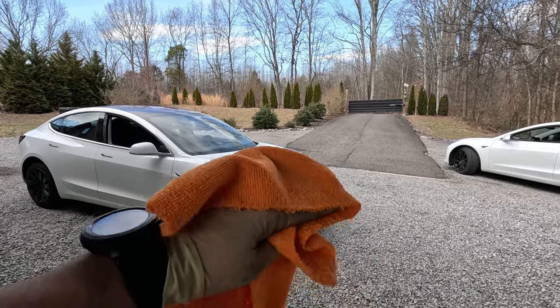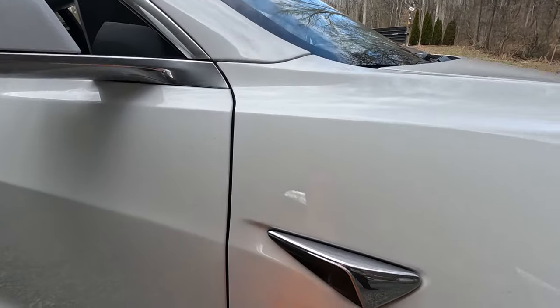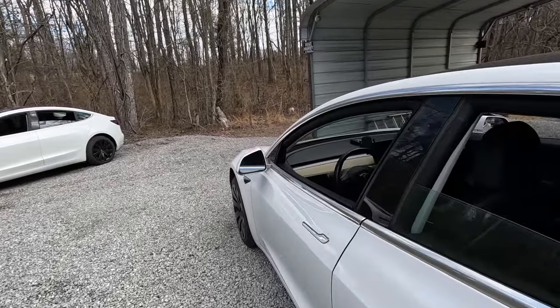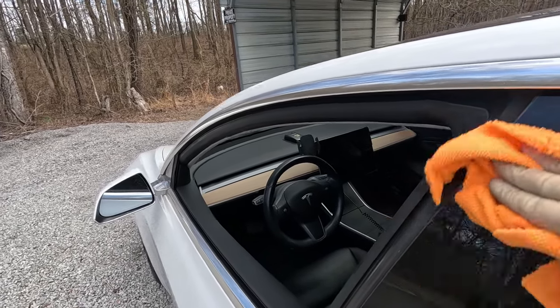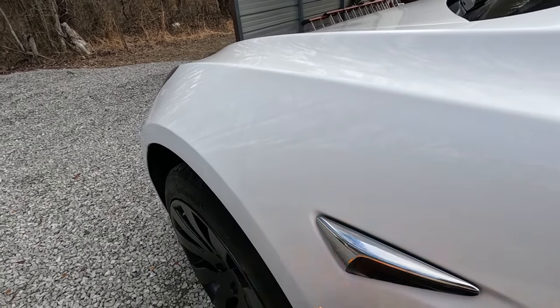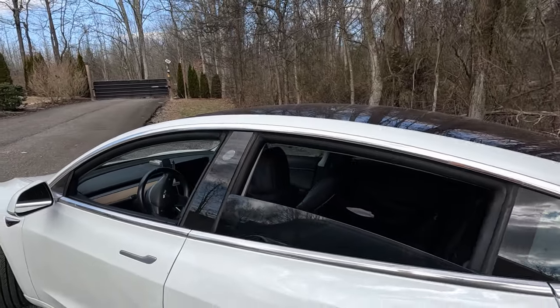One last tip: always keep a microfiber cloth in your vehicle. Even with autopilot or full self-driving, it struggles if the cameras get dirty. Go around the car and don't forget all the cameras, including the license plate camera in the back — it'll flag one as blocked if dirty. For the windshield camera, just use the windshield washer fluid to clean it. Thanks for watching.